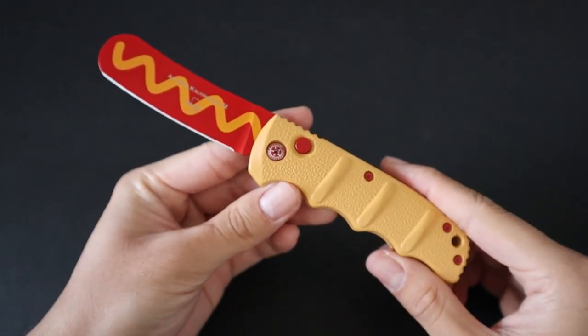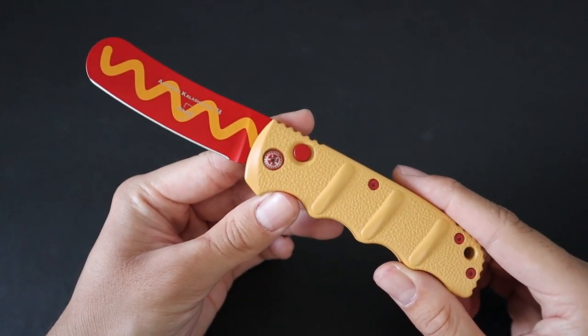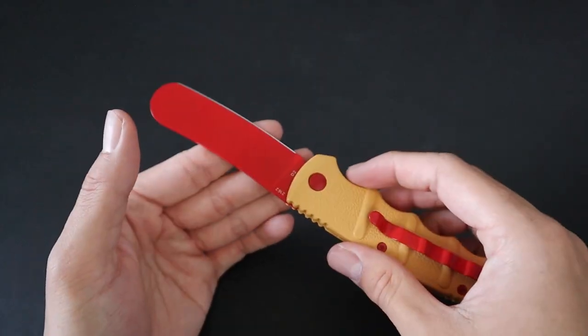Hey guys, in this video I'm going to be reviewing the Blade HQ exclusive Boker Plus Kalashnikov Wiener Warrior Edition. This is more of a funny gag knife and it's not supposed to be taken too seriously.